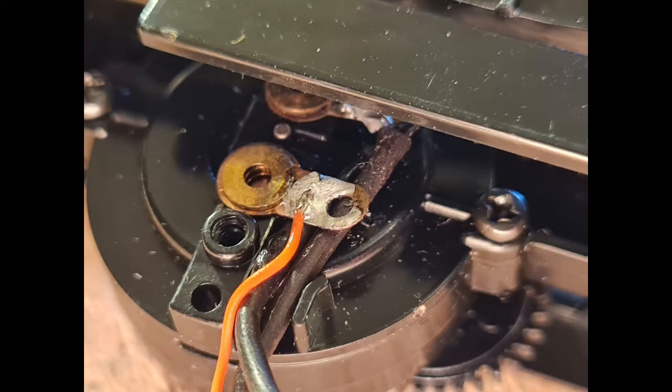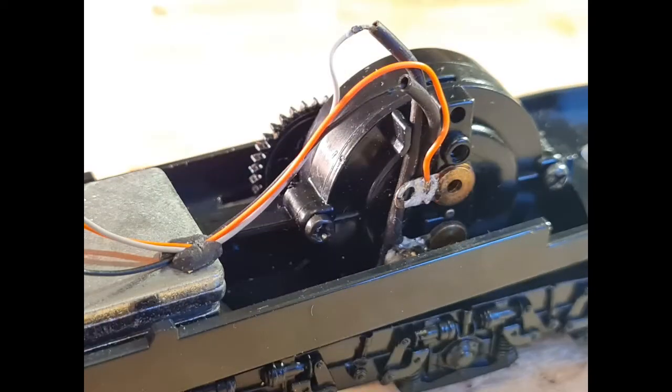And there we have the finished result. The grey left rail wire tucks behind the upper motor connector, and all three wires tuck nicely in the channel provided at the top and will be secured when I replace the motor securing tab.